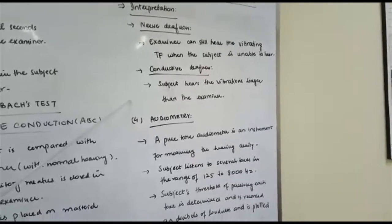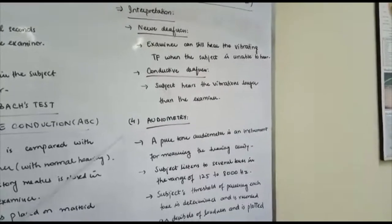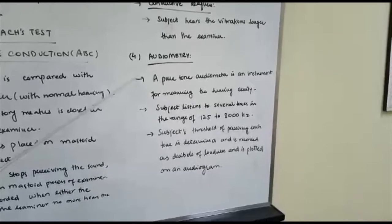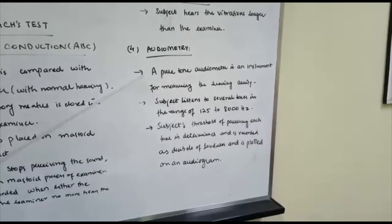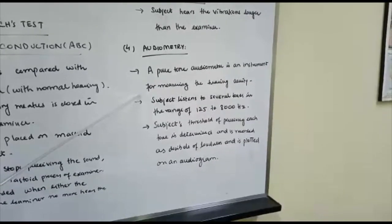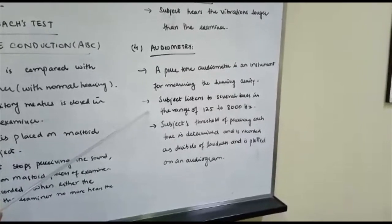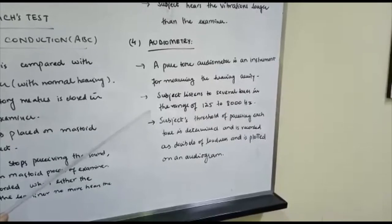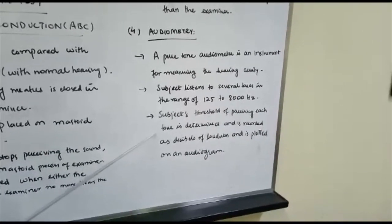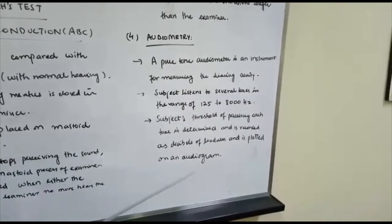Audiometry is another procedure to check hearing, which will not be performed in the lab but the concept should be understood. A pure tone audiometer measures hearing acuity and is available in hospitals or clinics. The subject listens to tones in the range of 125 to 8000 Hz, and the threshold of perceiving each tone is determined and recorded in decibels of loudness, plotted on an audiogram.